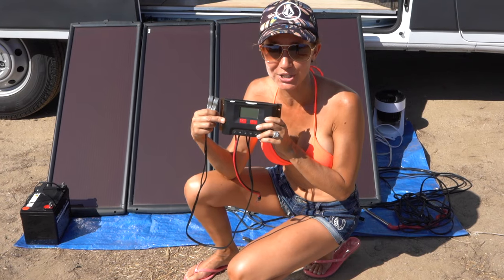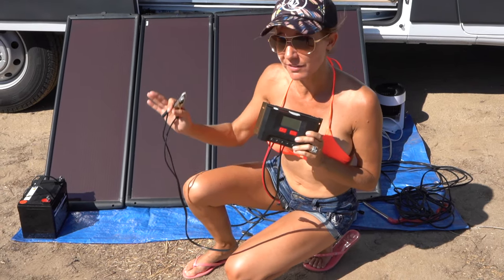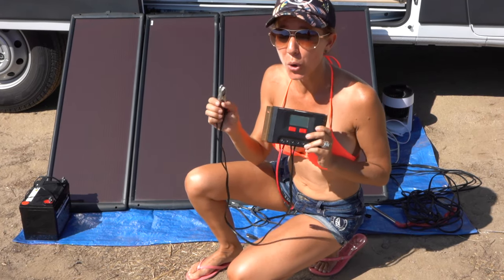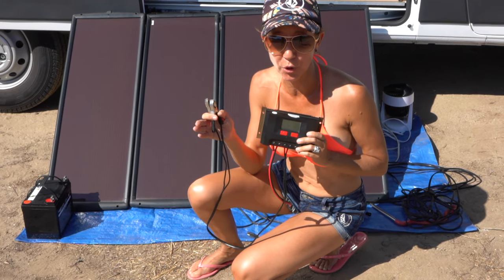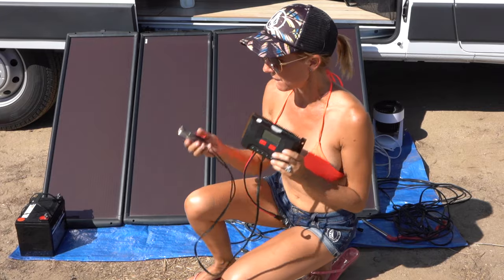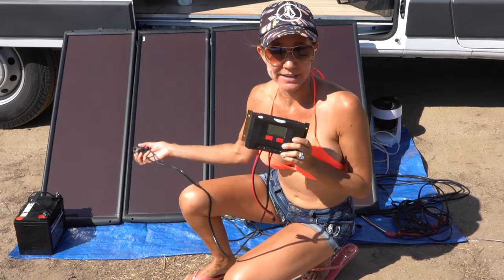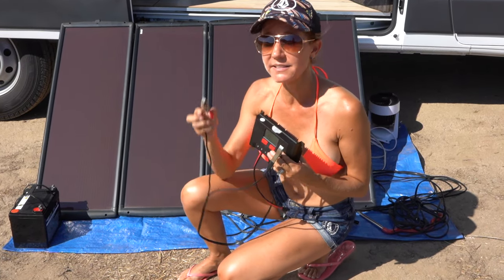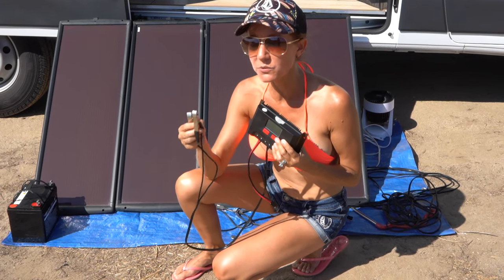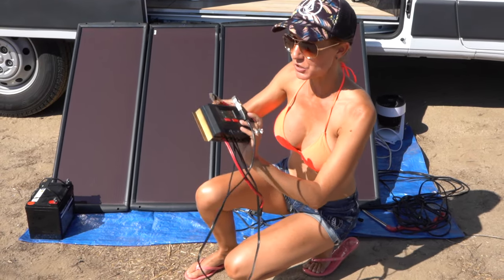This is the charge controller that we purchased and it can handle 700 watts. The solar panels we're going to be using today are a total of 100 watts at their peak performance, so this will handle all of the solar panels perfectly fine. The first thing I'm going to do is connect my charge controller to the battery. Anytime you're dealing with a battery you always want to connect the positive first and the negative second, and when you're disconnecting you always want to disconnect the negative first and disconnect the positive second.